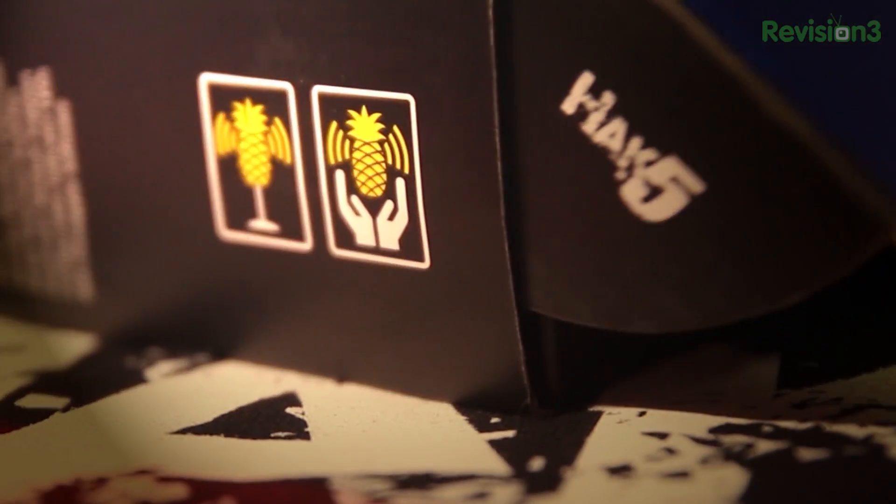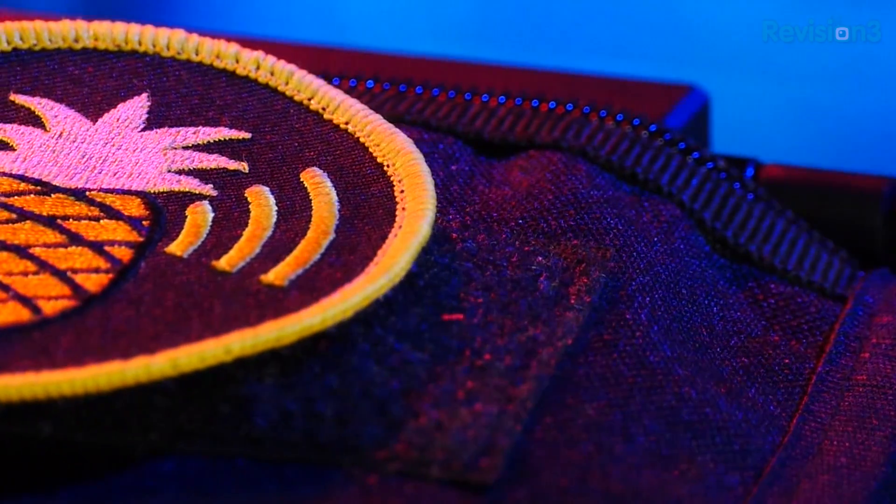Those have been our core principles since the very beginning of this project. Today we're introducing the Mark V, and this is, of course, based on five years of feedback. In fact, just over a month ago — September 7, 2008 — was the pineapple's five-year birthday. The Mark I was born.